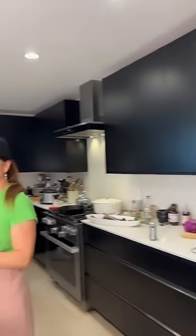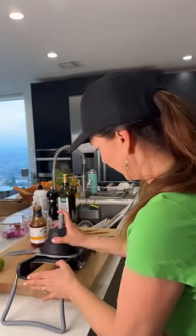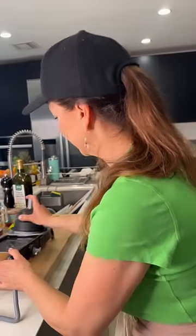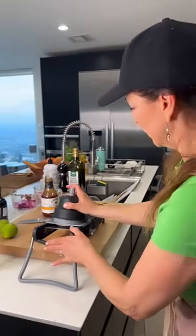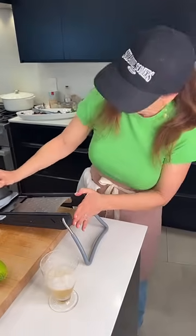I'm going to stop moving in two seconds. This is just a mandolin and I'm going to slice my apple. I'm using my safety handle so I don't slice my finger off — because I already did that once in 2023.